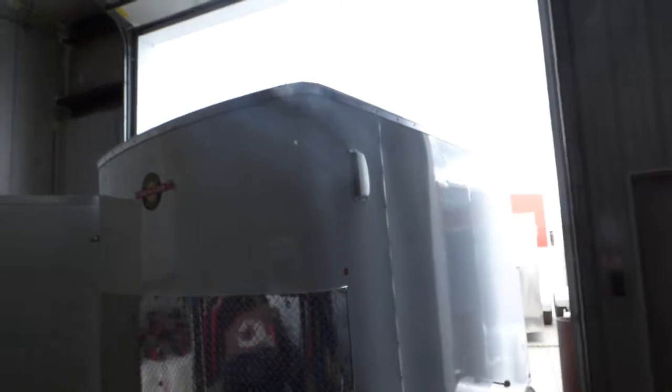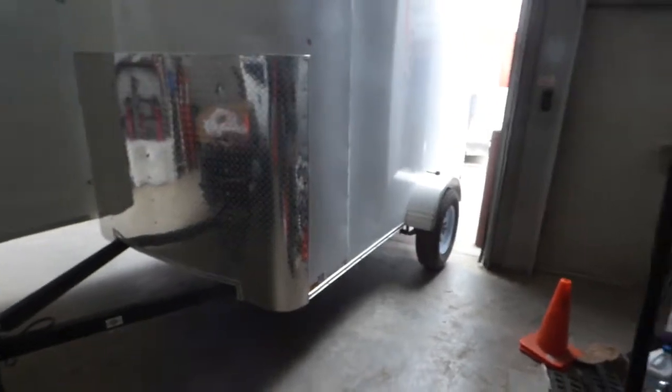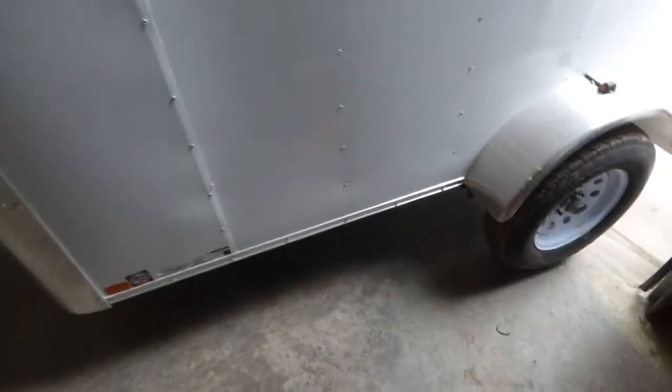But other than that, it's a really good trailer. Pretty easy to clean all that up, or just leave it as is. This is our 6x10 enclosed carry-on cargo trailer — we call it our off-road trailer, base trailer. We only say that because it's a good foundation for a build-out.